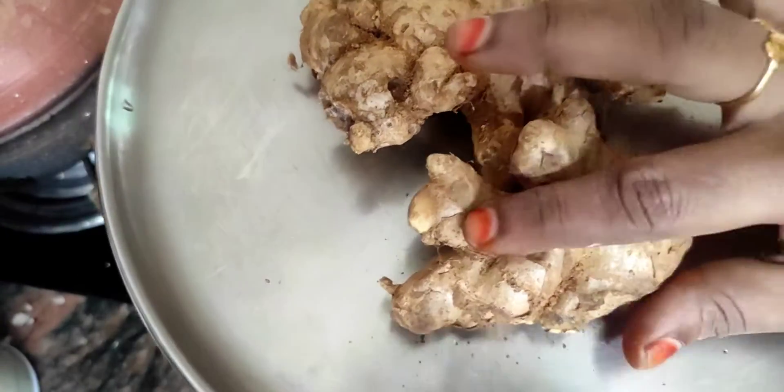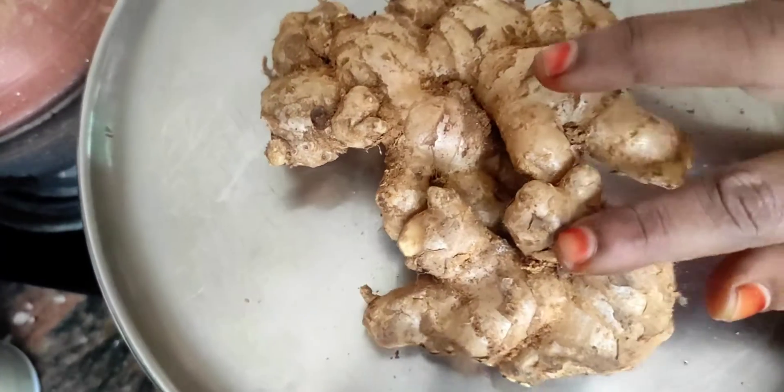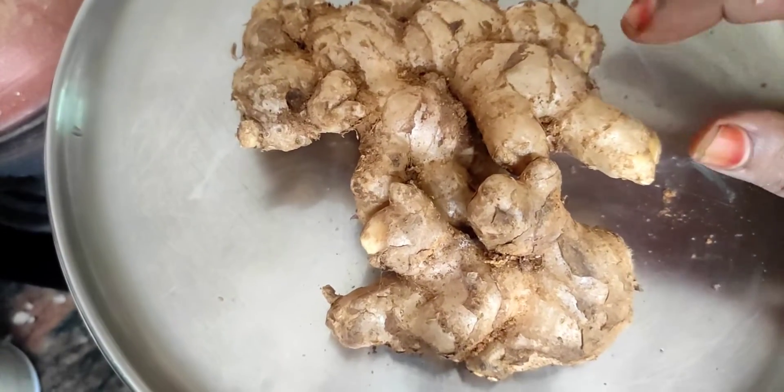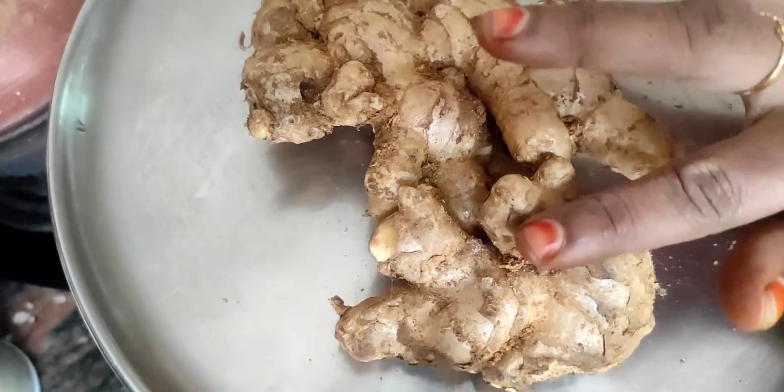I will cook it for a while. At least I will cook it as well.